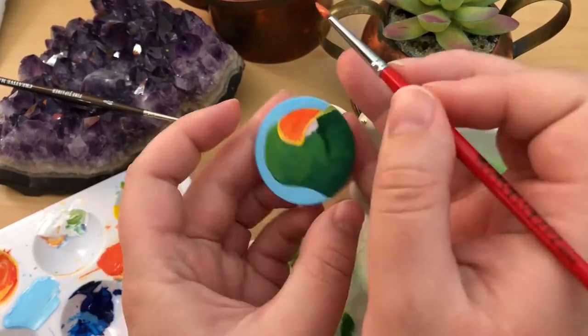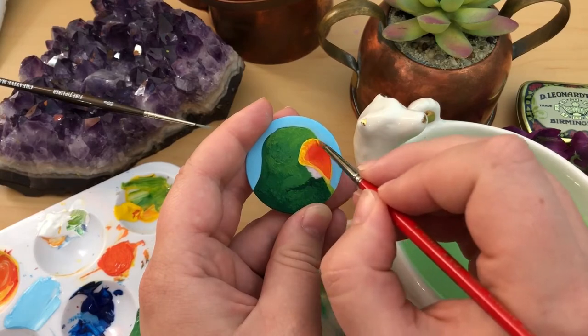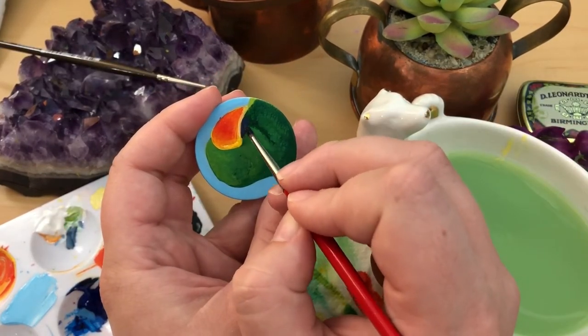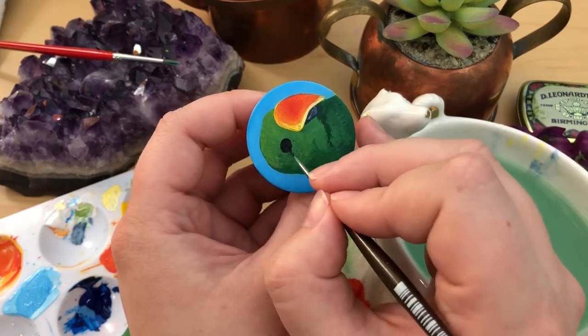So the first parrot that I am painting is an eclectus parrot. And fun fact — in the wild, the green ones with orange beaks are always male and the red and blue ones with the black beaks are always female. Though there have been multiple color mutations bred into them in captivity, like blue, yellow, and orange, and more.